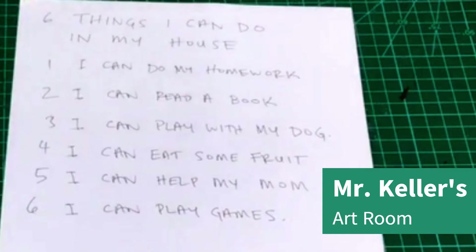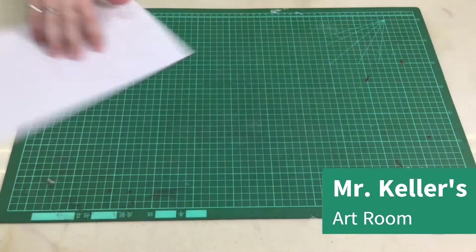Your list is probably going to be different than mine. You can write any six things you can do in your house. Think about things you can do in your house. Okay, let's go on to the next step.